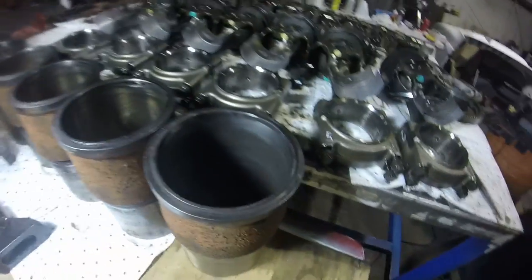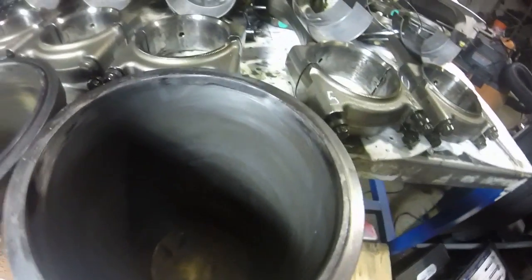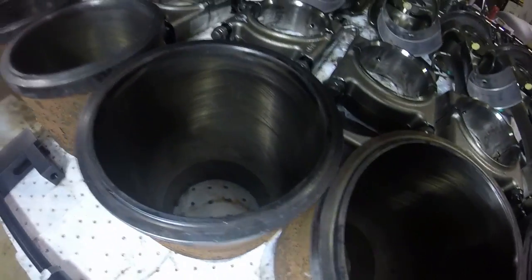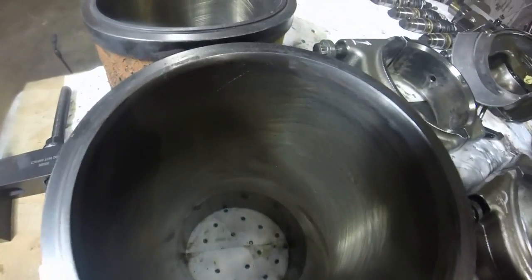I've pulled all my liners out. This is liner number six - you can see it's quite dulled out, there's no cross hatch in it anymore. This is the one that was leaking a tiny bit of coolant; it must have been leaking for a very long time. This is number five - you can still see there's a lot of cross hatching in here all the way down. The insides of these things after 900,000 miles just look really really nice.